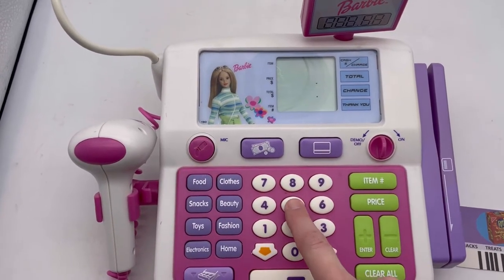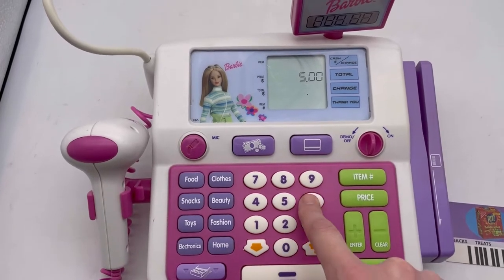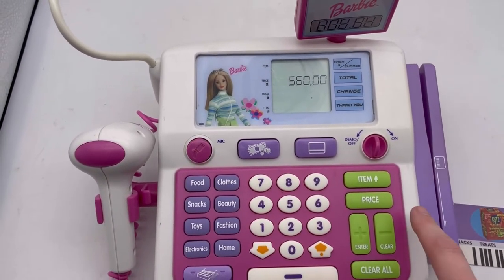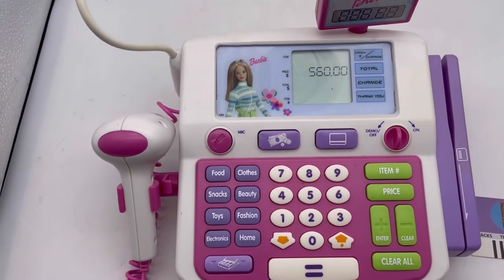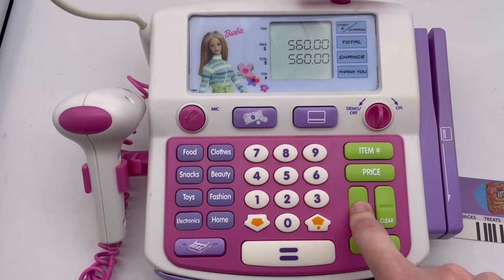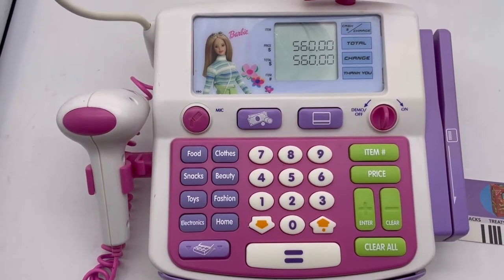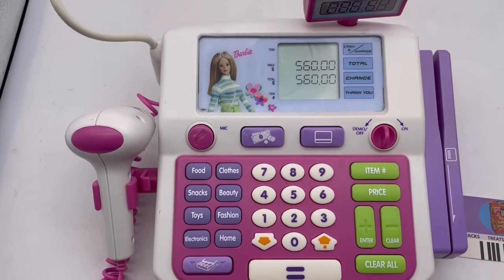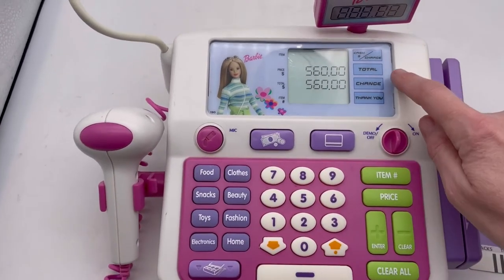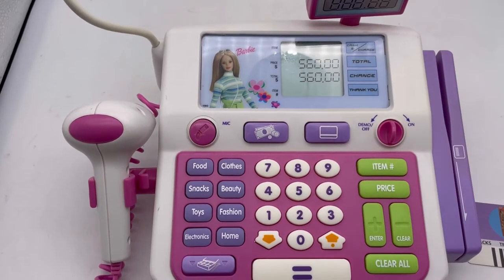Five, six, zero, enter. 'You're over your limit.' Press total — oh, where's total?